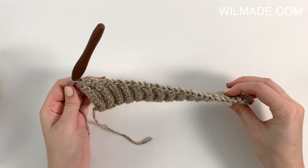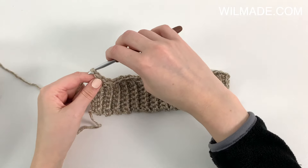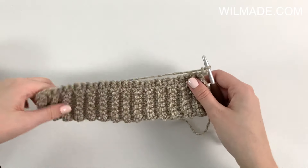At the end we turn our work. In rows 2, 3, and 4 you will chain 3 and work a double crochet in each stitch across.